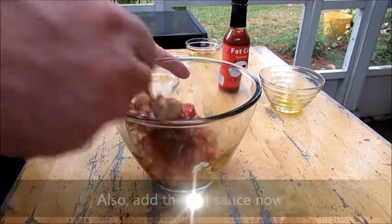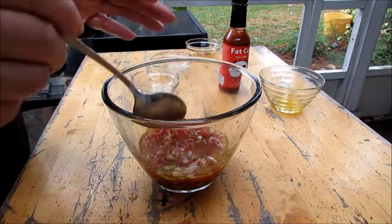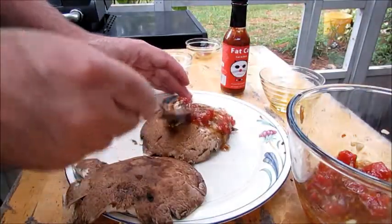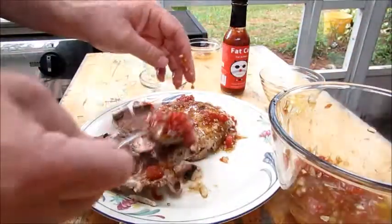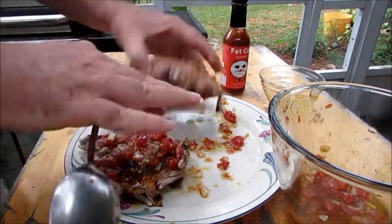Now we're going to baste the portobellos, then place them in the smoker. Just want to get them covered real nice — do both sides. Place them in the smoker with the gill side down.